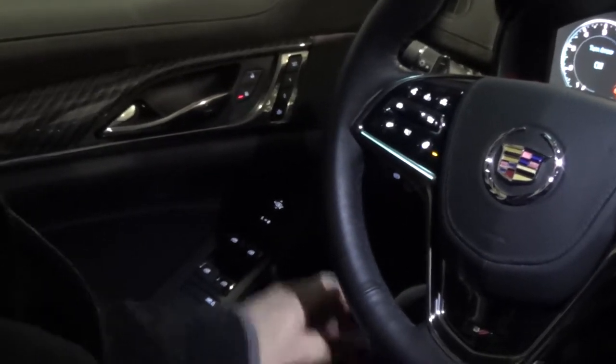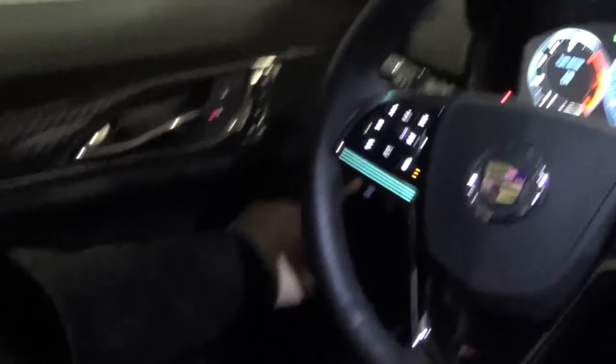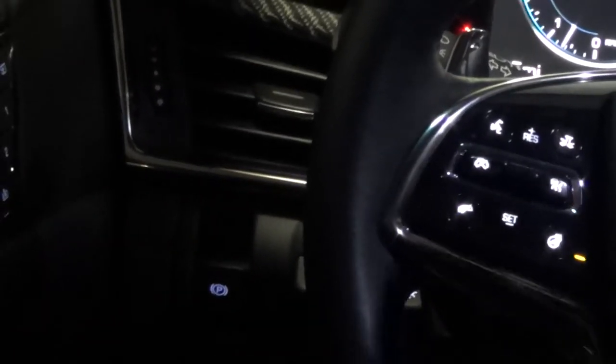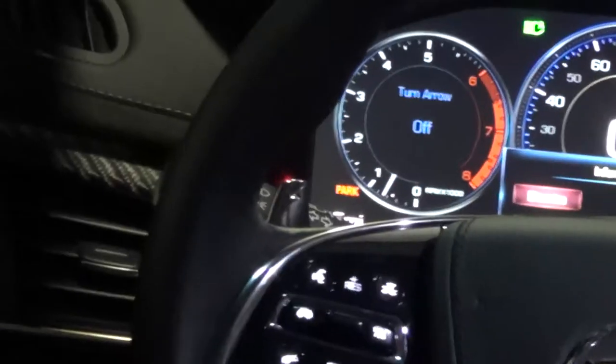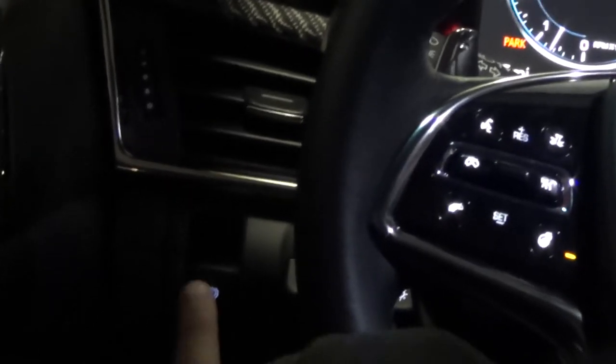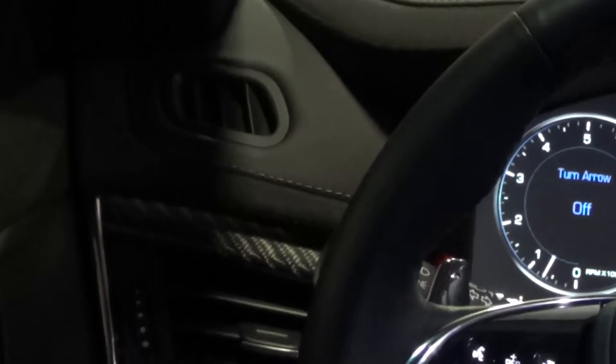One thing to remember — you have a parking brake over here. There's no longer the old foot pedal. To set your parking brake, you flip the lever down and it puts your park brake on and it'll also tell you that it's set. To release it, you have to put your foot on the brake and press the button upward. It'll take a second, then release it and let you know when the park brake is released.